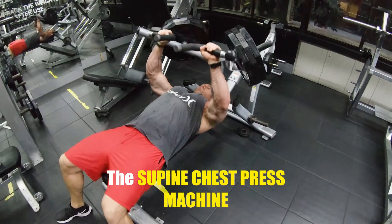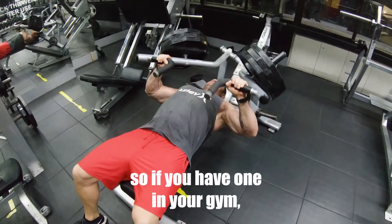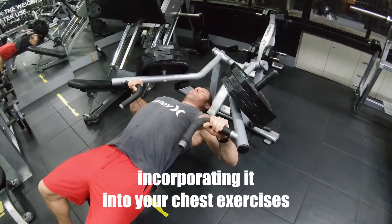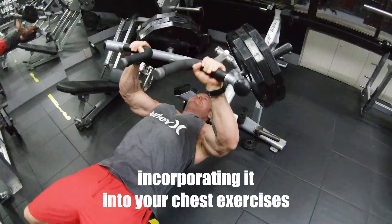The supine chest press machine is an excellent piece of kit, so if you have one in your gym, give it a go if you're not already incorporating it into your chest exercises.